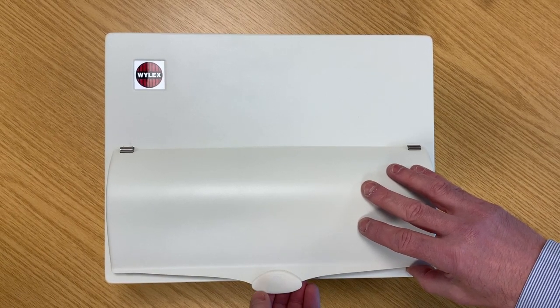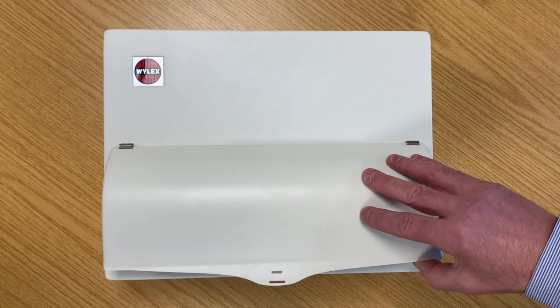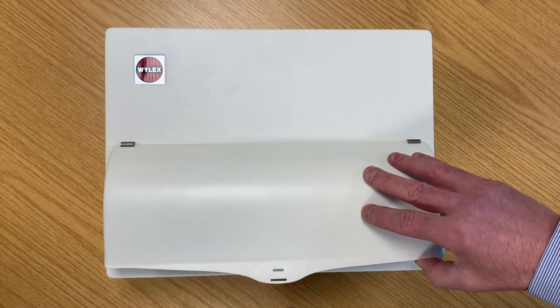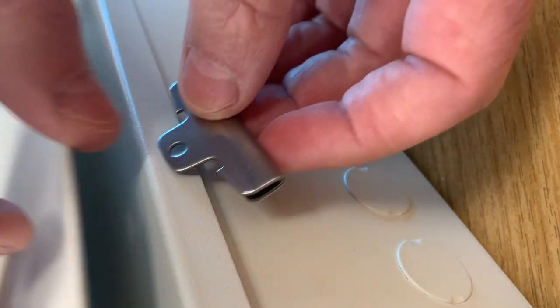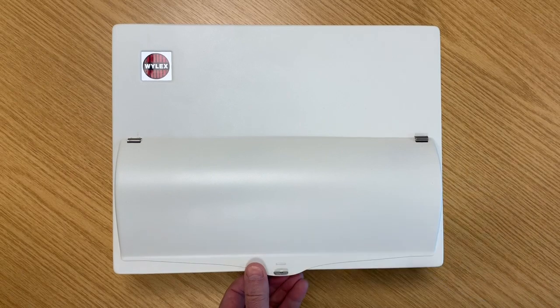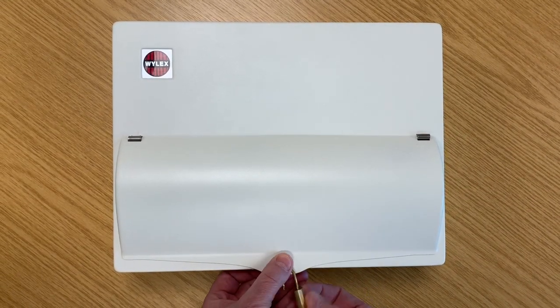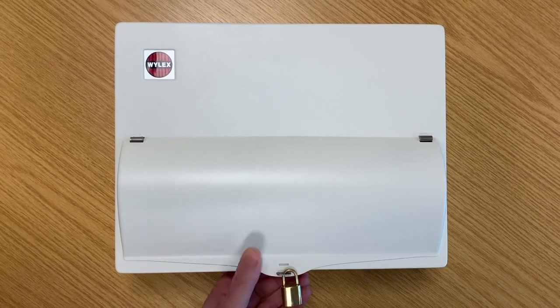You just pop the plastic branding off the front, and take the locking device which just hooks on the underside of the return and fits through the slot, then you just offer up the padlock and there you are.